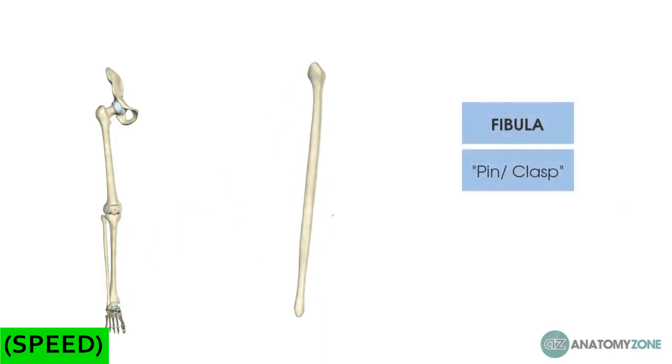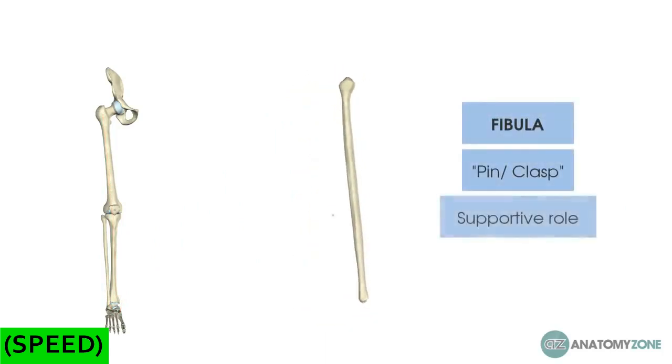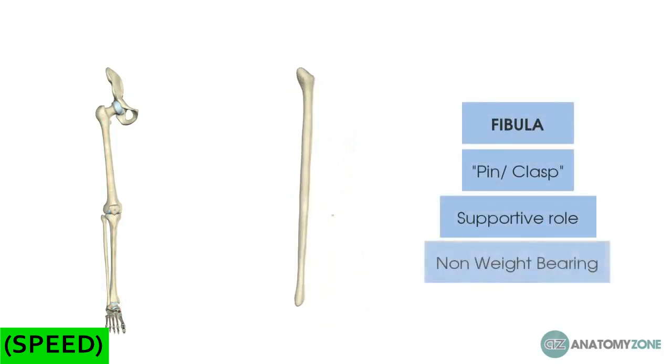Whereas the fibula, which is Latin for pin or clasp, provides much more of a supportive role, so it has a very insignificant role in weight-bearing — in literature this is stated to be less than 10%. The fibula provides a great site for bone grafting, because if you remove a bit of the fibula, it's not really going to impact on the stability of the lower leg.